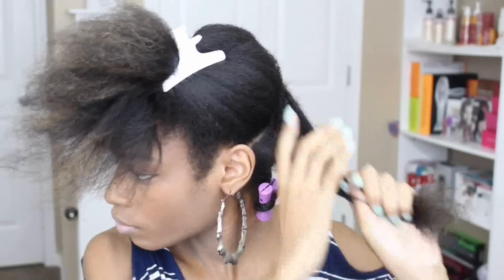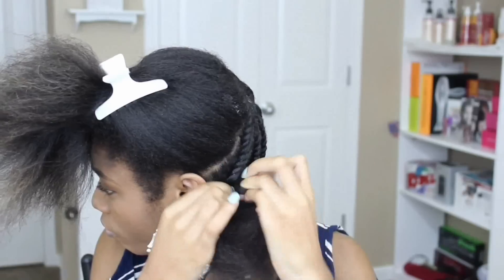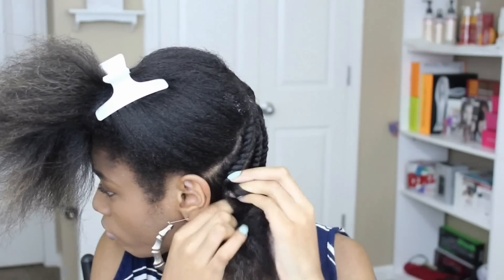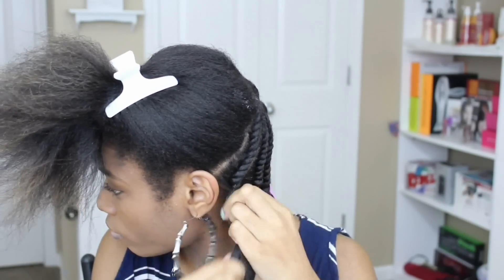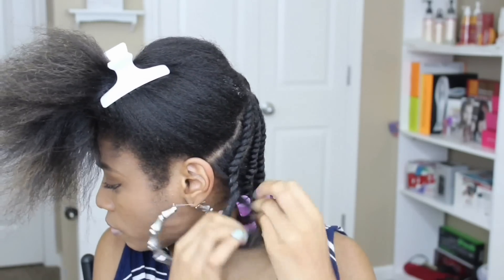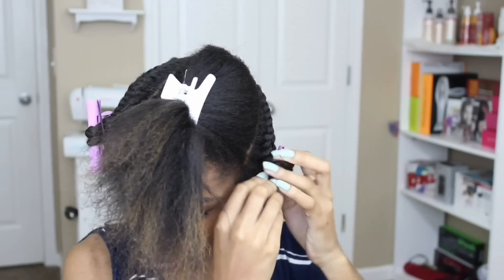I'm pretty much going for a fluffy roller set type of look. My main part of my hair is going to be like a pinwheel — all of my twists are going to come out from the center of my head. You can add in your favorite perm rods just to add a little bit more definition.